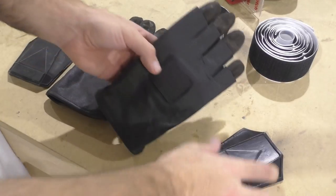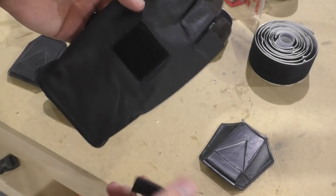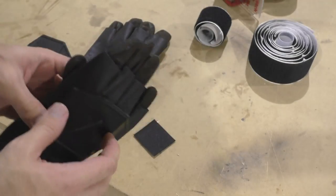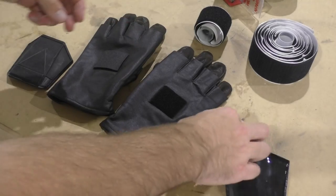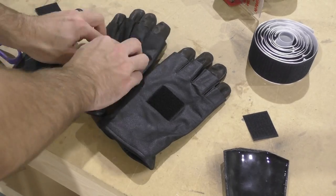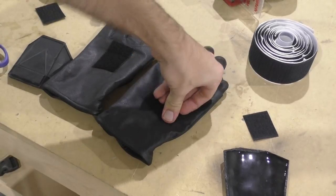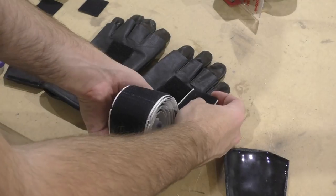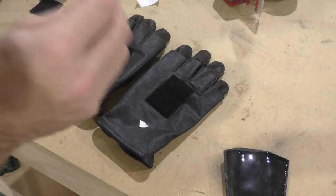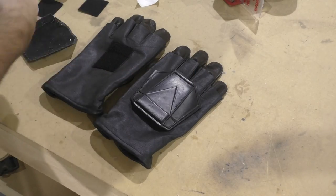Once I had the hand plates I liked, the next part was really easy — all I had to do was add some extra velcro to the gloves. These gloves from Crow Props came with a small square of velcro sewn in, but I wanted a bit more so I could attach the front of the hand plate so that when I close my hand the rubber hand plate would flex with it. This velcro has a sticky backing so I just cut out a small square and stuck it right on the glove. Then I stuck the opposite side on the rubber hand plate, and the glue bonded very well to the rubber.